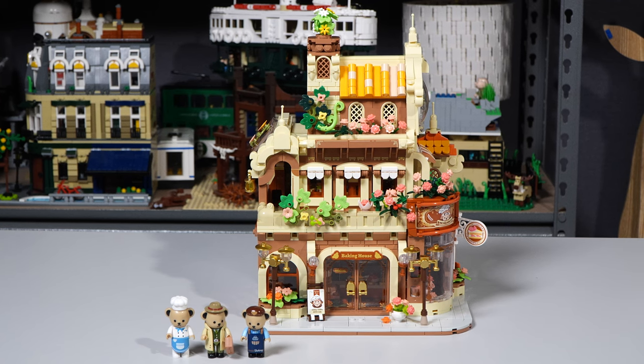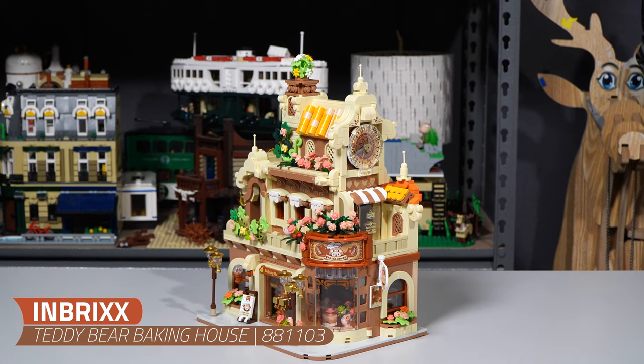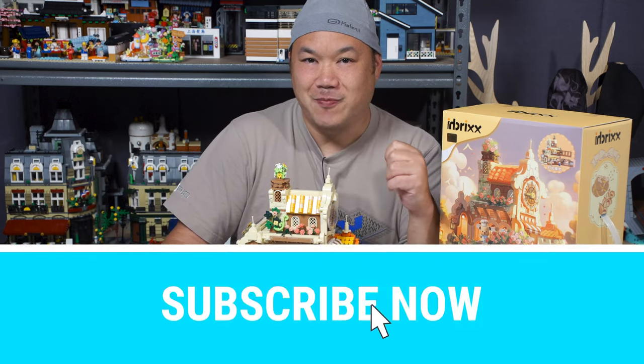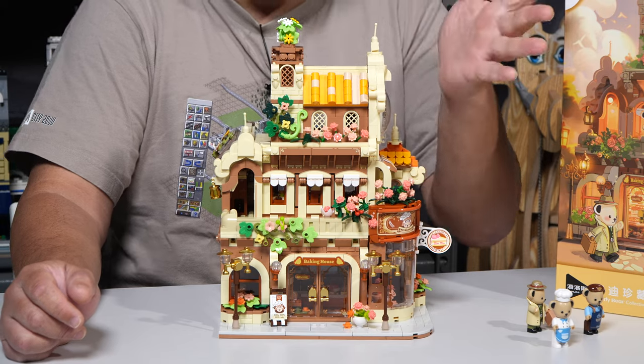So today we're looking at In-Bricks' Teddy Bear Baking House, set number 881103. I don't know how many pieces, but doesn't matter because it has two brick lights. Do we like brick lights, Chris? She's got brick lights.